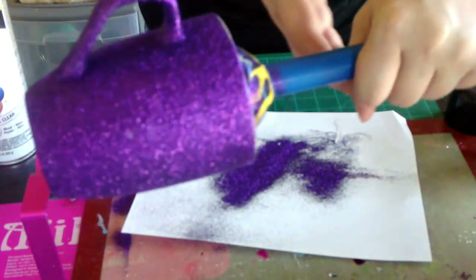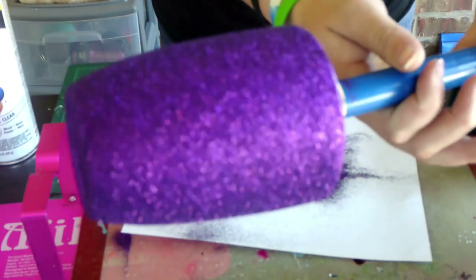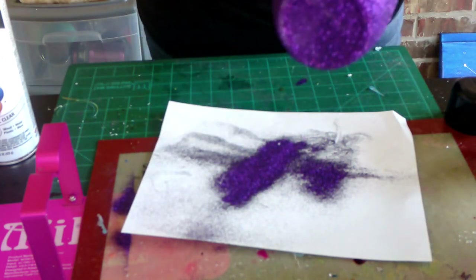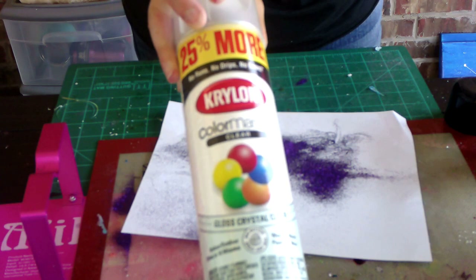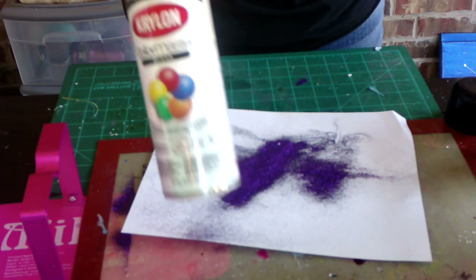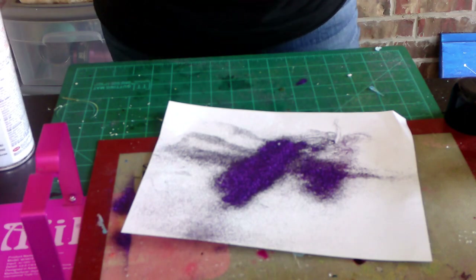Now that that second layer is dry — and you can see how much of a difference it made — we're going to seal that with some clear or triple thick spray paint, just to make sure we seal that glitter in so it doesn't move when we add the epoxy.